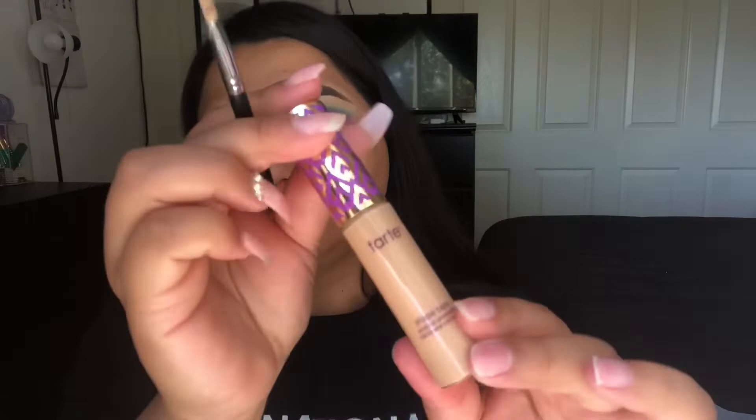Now I'm going to be taking my Tarte Shape Tape in the shade Medium and a Morphe M421 brush and using that to cut the crease.